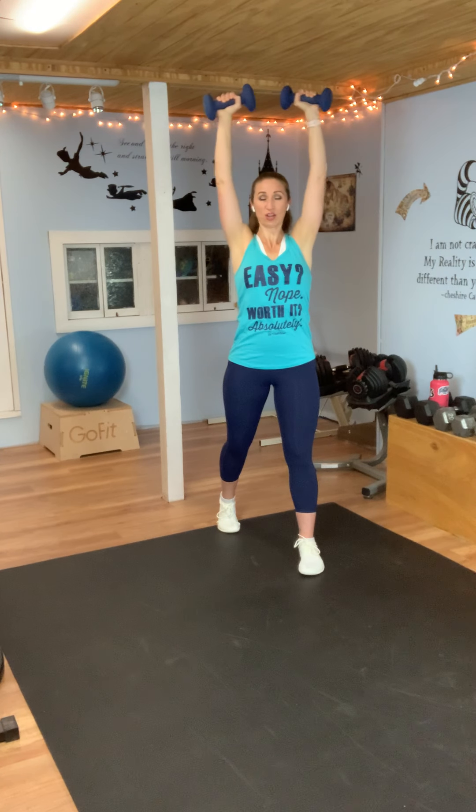Here we go — up and down. You're just lifting overhead, back to your 90 degrees. Is your belly button pulled in? We want to brace that core. Our core can be working the entire time that we're lifting. Keep going — you've got five seconds. Let's get one more in there and lower. Bring them all the way down. You've got a 20 second rest.